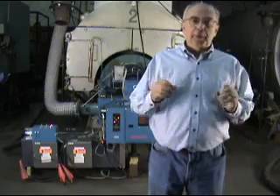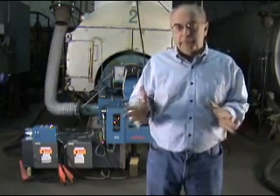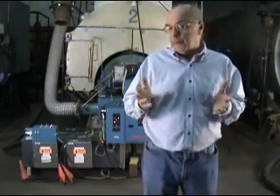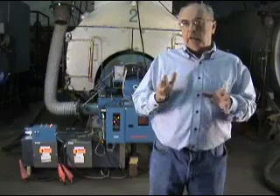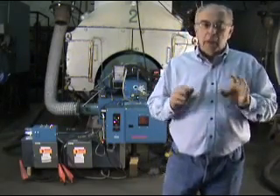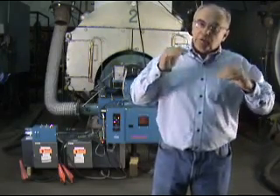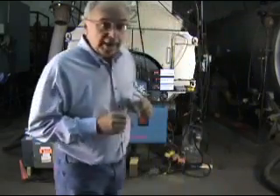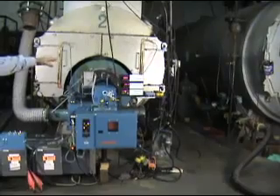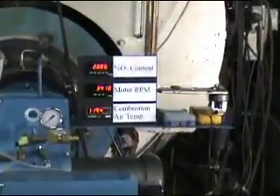We have the burner running with the ADT control on this time. What that means is that it will start to compensate for changes in air temperature by changing the fan speed. Right now we have all the heaters on, so it's running relatively hot — about 117 degrees. The fan speed is very close to the same as an uncontrolled unit because it's adjusted to turn at 3,450 RPM at 120 degrees F, and we're very close to that temperature. We're running at about 2.9% O2, about 3,400 RPM, and about 118 degrees combustion air temperature.